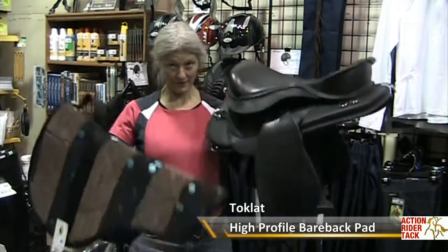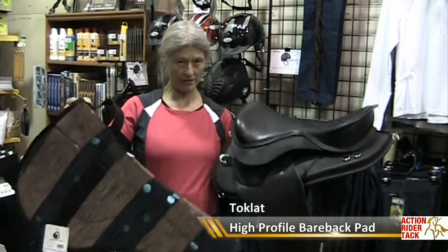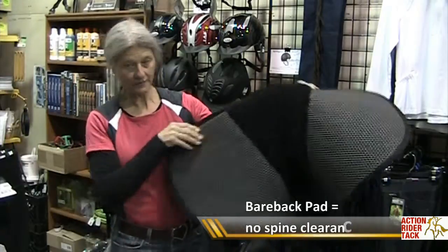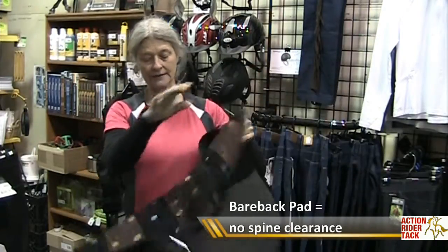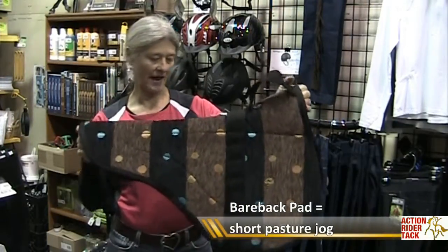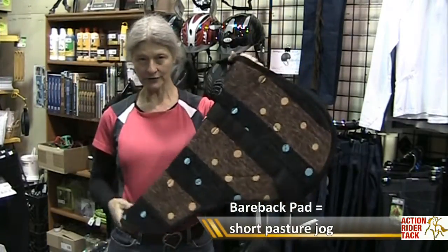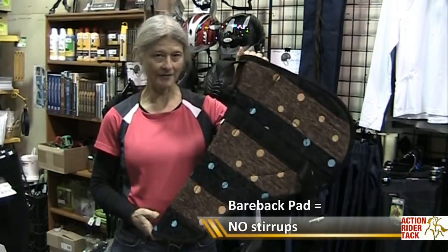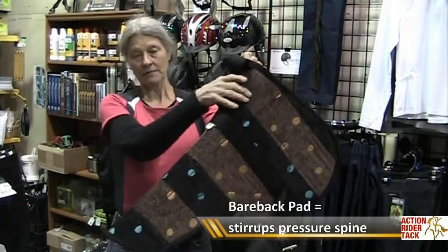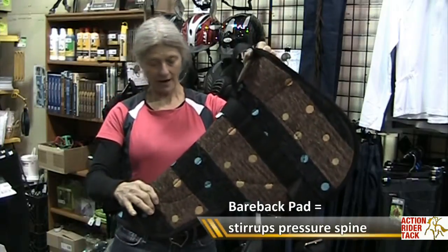There's quite a bit of difference in these two. We'll start with the bareback pad — it has no spine clearance, it's lightweight, and it's perfect for going out on a little dog-trot around your pasture or whatever. There are no stirrups with a bareback pad; it's not safe to use them. And it's harmful to the horse's spine because it would put pressure on the spine.